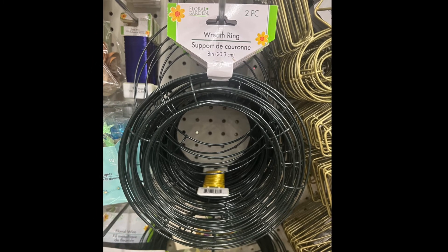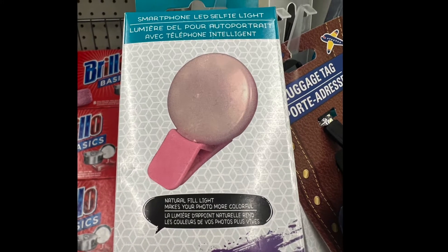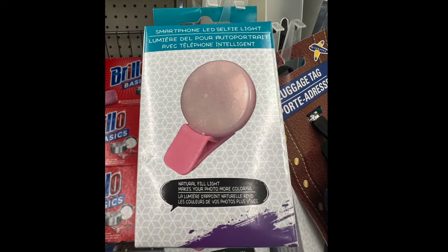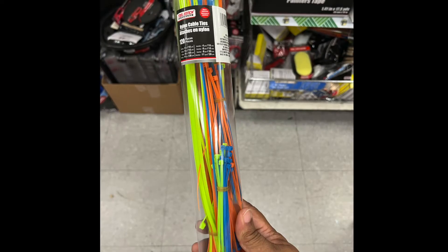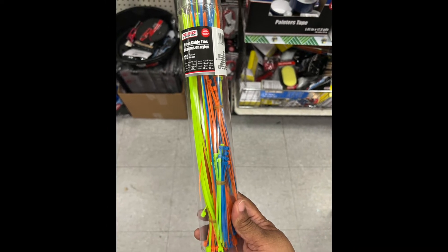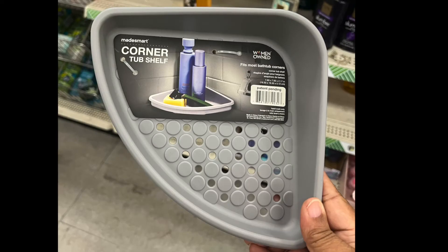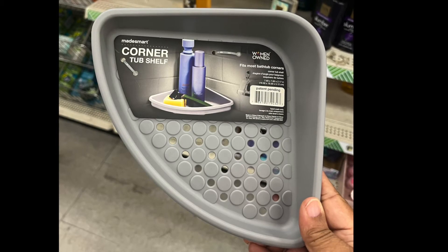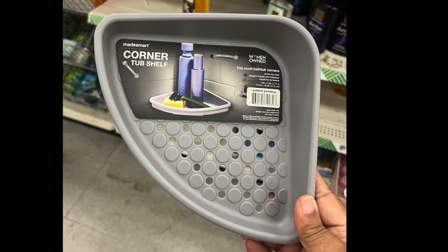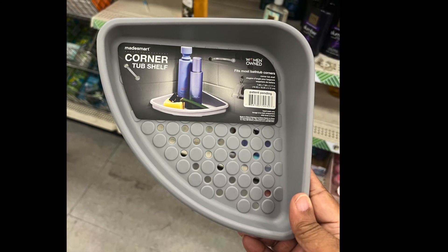Next we have a smartphone LED selfie light — small and compact. We also have a very practical item: multi-color, multi-size zip ties. Another practical item is a corner tub shelf, and it is a woman-owned company — I'm pretty sure there will be more items from this company in the next few weeks.